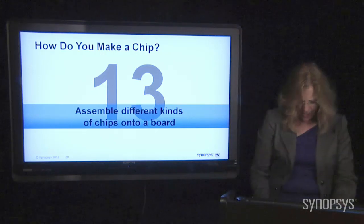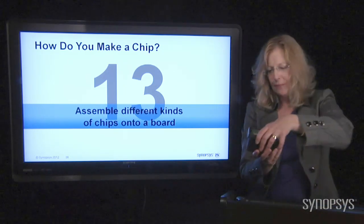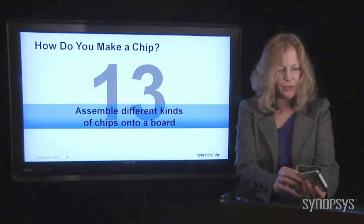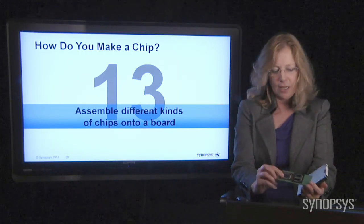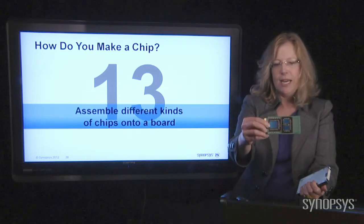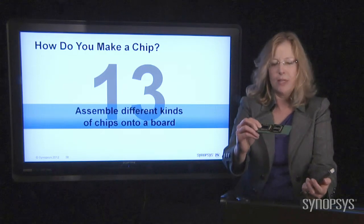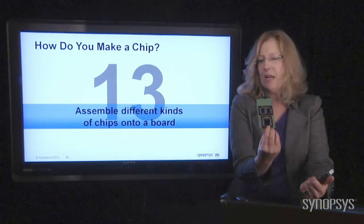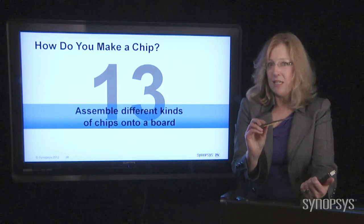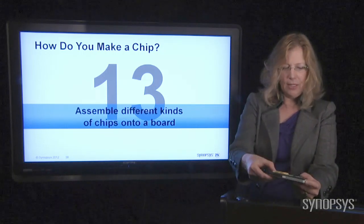I also want to show you something neat. We talked about how the chips can be big, and this is an Intel chip called Itanium. It's a few years old, but look at how enormous this chip is — it's bigger than my finger. This is an incredible microprocessor. These two little chips over here are used just to store data temporarily. The interesting thing is when you get so much electricity floating around in there, they get really hot. So what Intel had to do for this particular chip is put it in a little case.